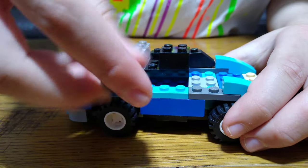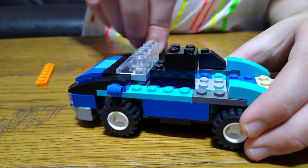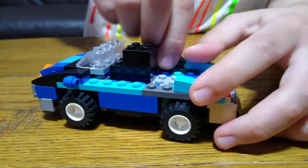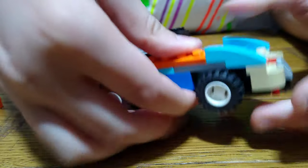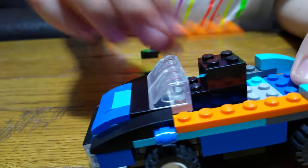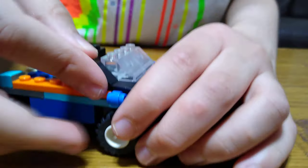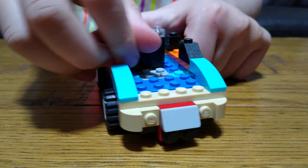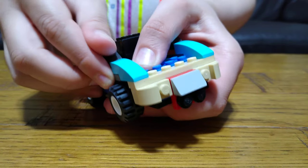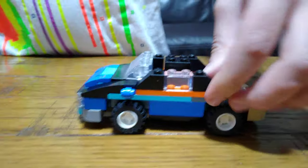Wait, I did a mistake — first you put on these, then on the other side place two of these here. Then do the exact same thing on the other side. Next get two of these window pieces like that.